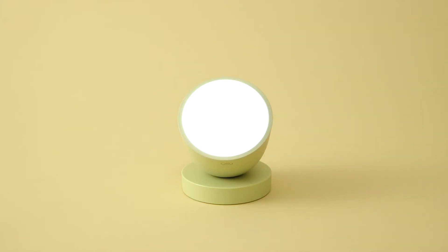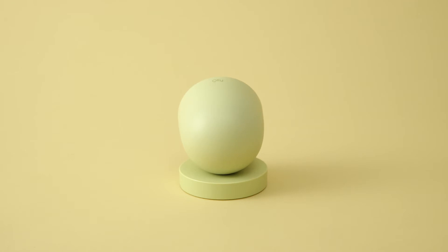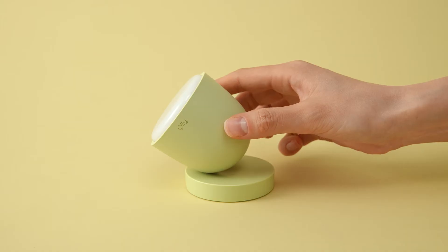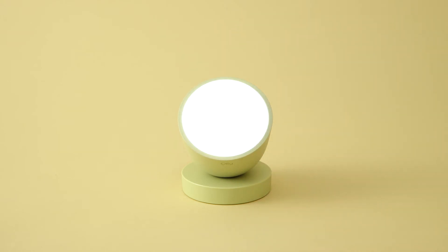Tilt OLLI to this side only — not this, nor this, nor this. Ta-da!